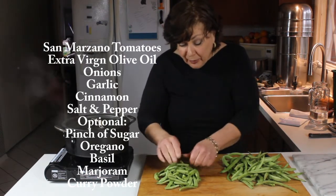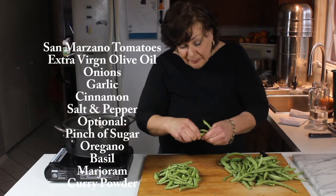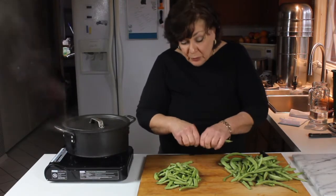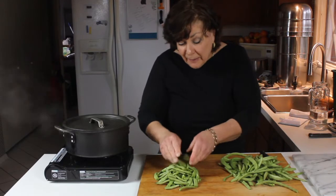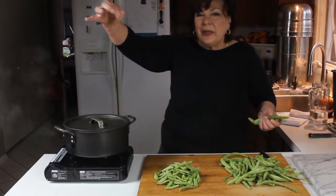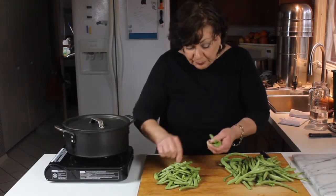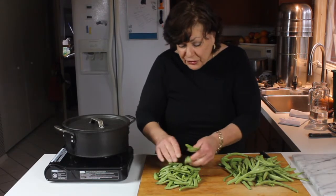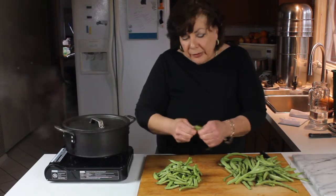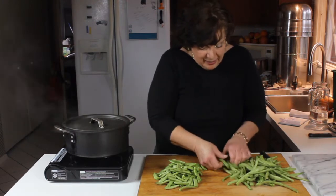As I'm breaking these, I'm also checking to see if they have any string at all — so far I haven't found any. There's nothing worse than eating a green bean and then having a string — then what do you do with it politely? If there is a string in these you'll know it and you'll be able to pull it off, throw it out, or whatever. So far so good.